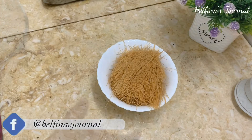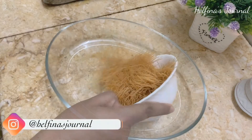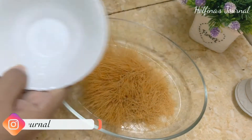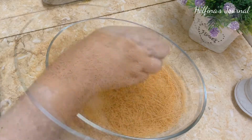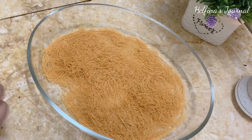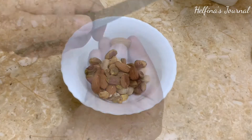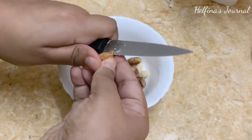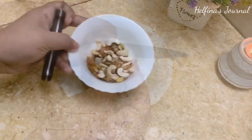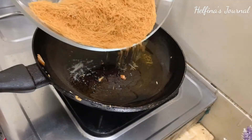I am going to add a half cup of sesame in a bowl and crush it. I am going to add some dry fruits — badam, cashew, and pistachio. If you have any dry fruits, you can add them in a bowl and cut and roast them.